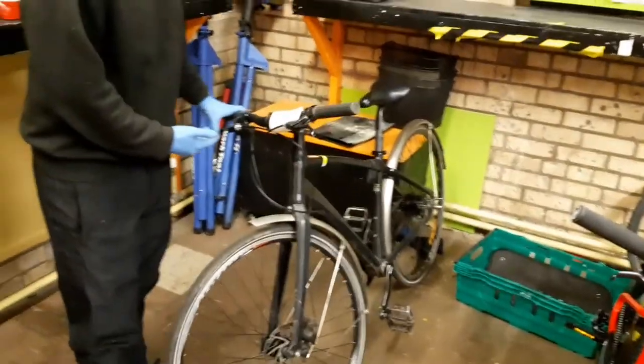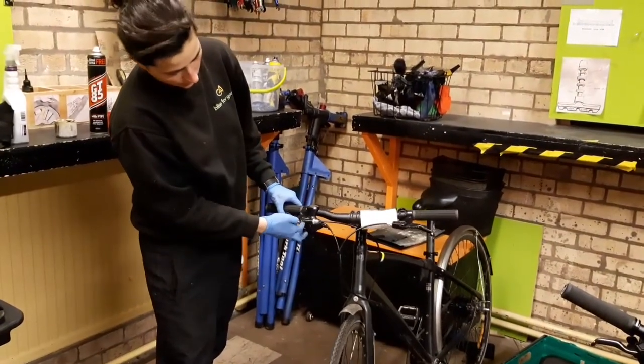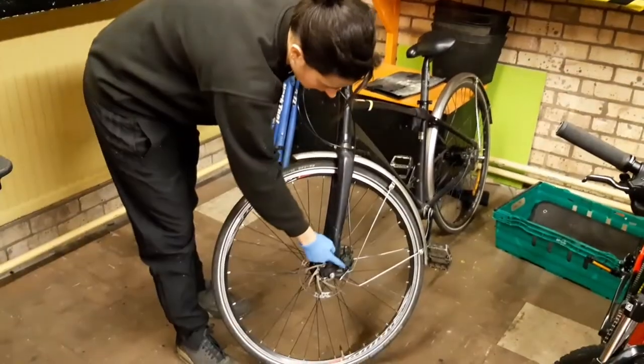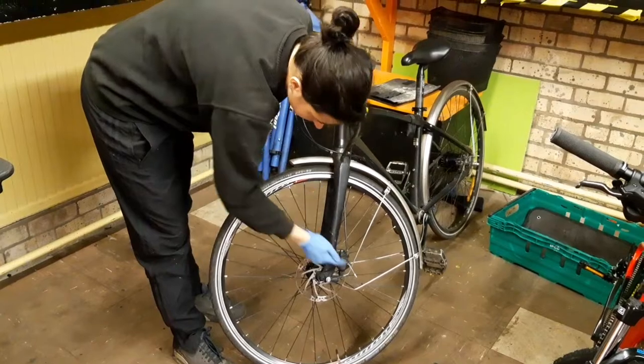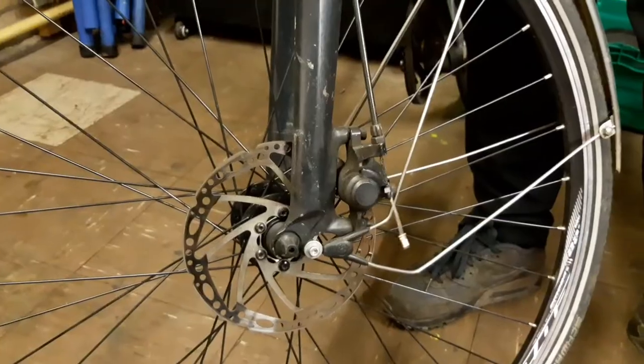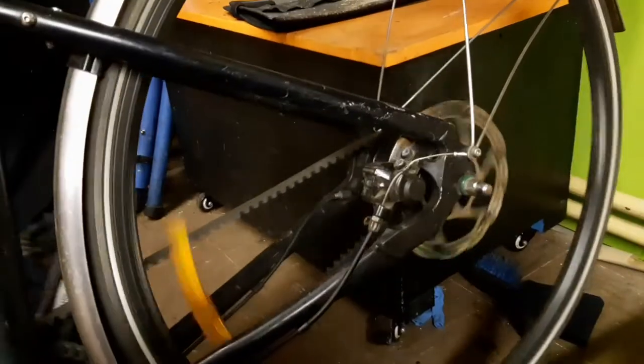The cable one, we've just got a physical cable that runs from the brake lever all the way down here. It physically pulls that, which pushes pistons onto the brake pads. The brake pads clamp onto the disc, which stops the wheel from moving.